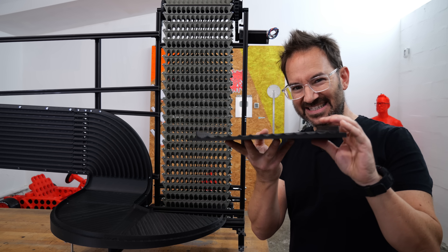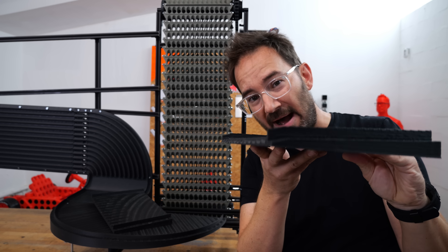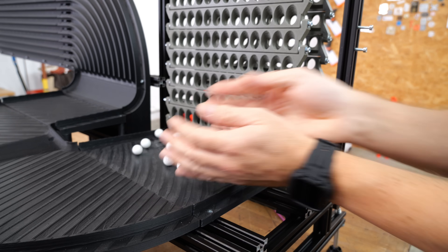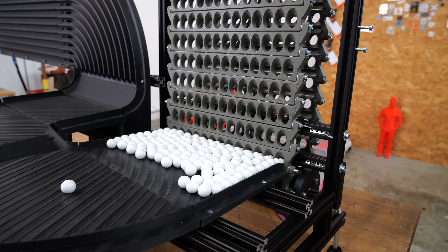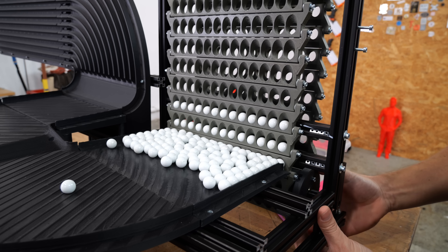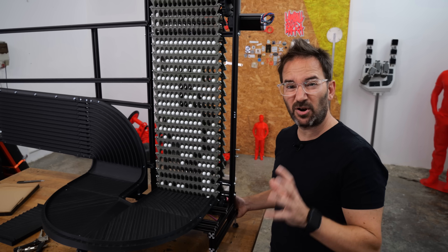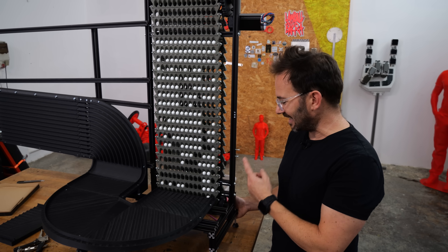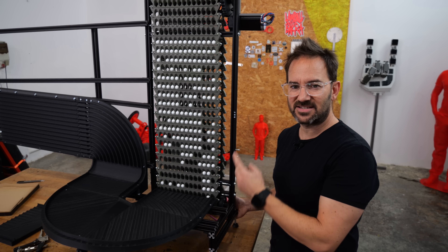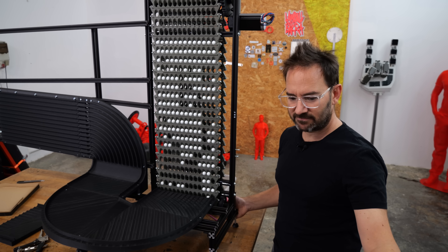Let's see if this new print has fixed the issue. I redesigned the straight ramp and now it has a curved end that I hope will ease the marbles into the elevator holes. More or less all the marbles seem to get into the holes, so I think it is good enough. But I can't let this go now because there is no motor — with the weight of the marbles everything will roll down and I will be, again, picking marbles from the floor.